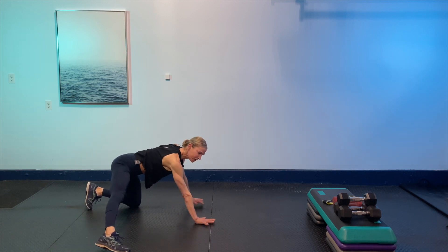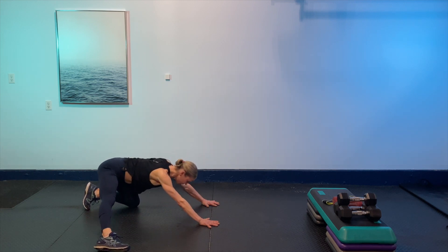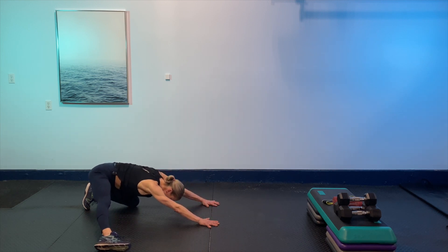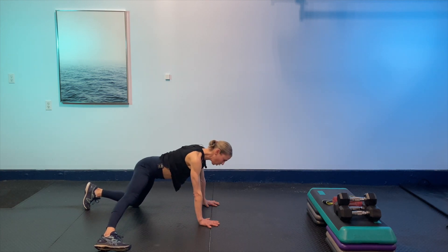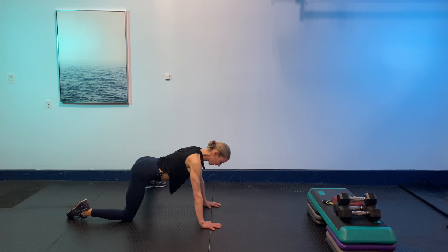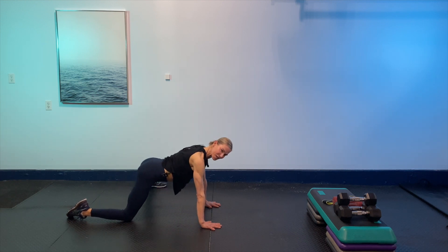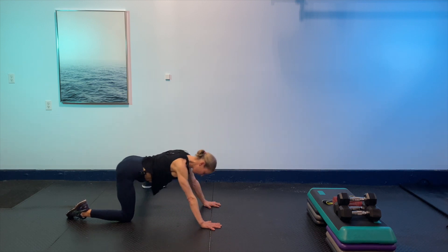We're going to extend one leg out, bring the arms in front, and gently rock into the hips — five times, nice and easy — to open up those hips. Then bring that foot back in and switch sides. Gently rocking back, really pushing the ground away, relaxing the shoulders from the ears, taking big breaths, and really opening up through those hips.